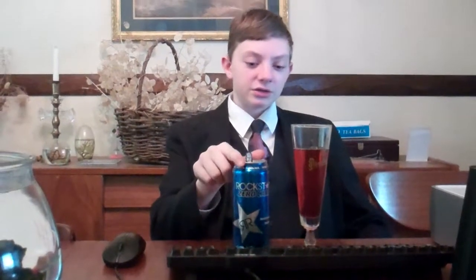Much, much better than the previous one I tried. Overall, my opinion of Rockstar has gone up greatly — they have definitely changed. Good job. On this almost 70-degree day — it's gonna be in the 70s all week, which I'm going to enjoy. Enjoy Rockstar, try it. If you tried it before and didn't like it, try this type — it might have improved. Give it a shot and see how long it lasts for you.